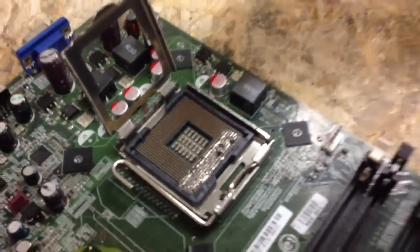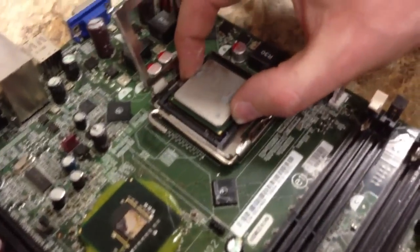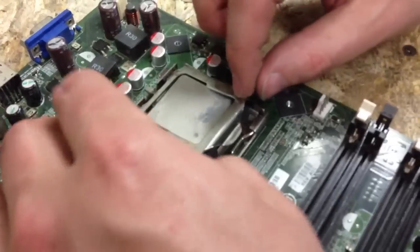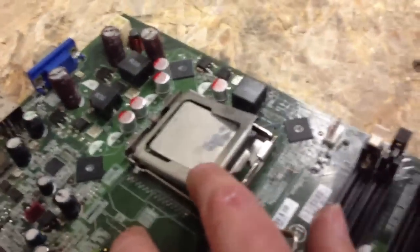Yeah, that should be pretty good. There we go. The pins actually line up — it should snap right in. So that's a retrofitting: it's 478 into a 775 socket.